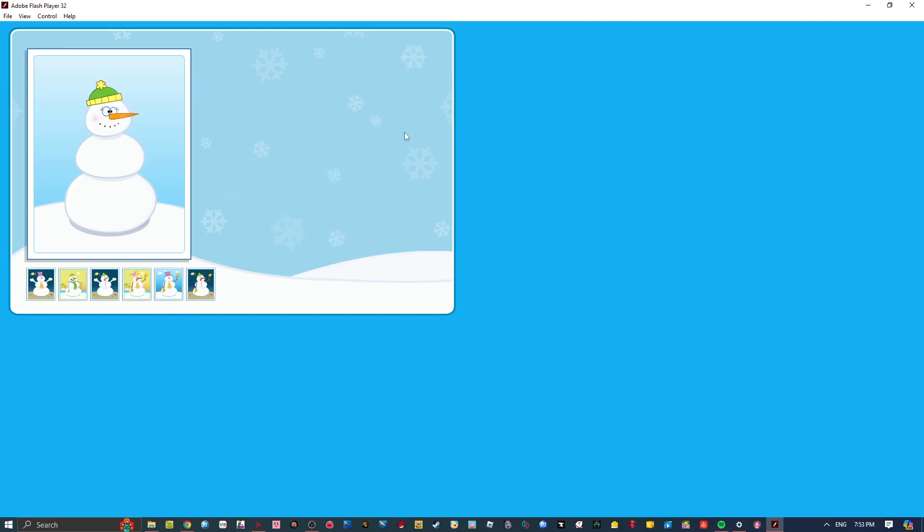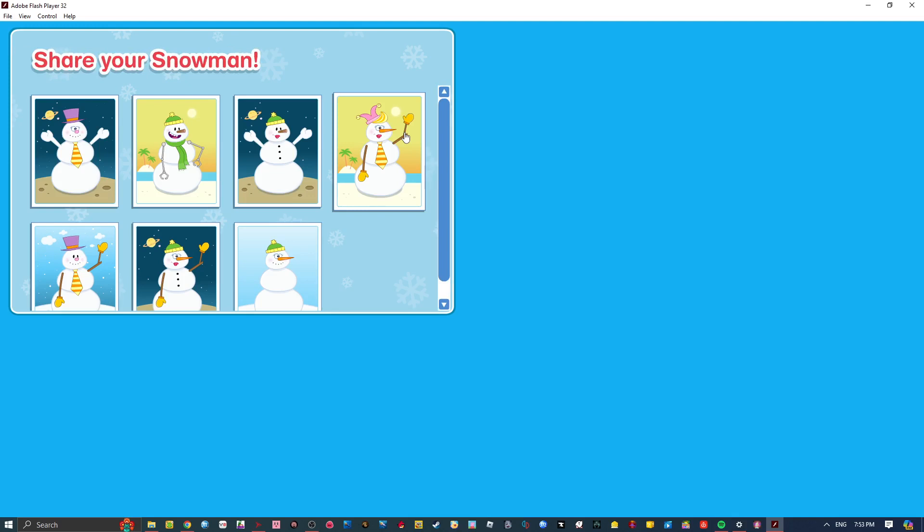Snowman Scramble is over! Wow! You've made a lot of snowmen! Nice work! Now pick your favorite snowman and share it with another Kid CBC fan!